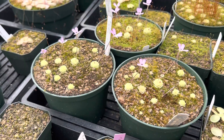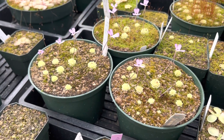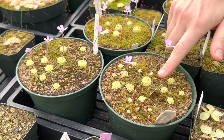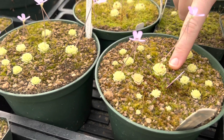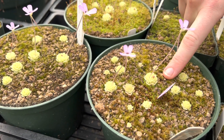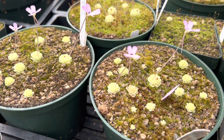The reason I love Pinguicula esseriana so much is because it stays so tiny. These little rosettes really only get like an inch across. You can compare that to Pinguicula gigantea, for example, which can get to like a foot across.